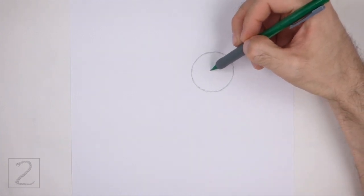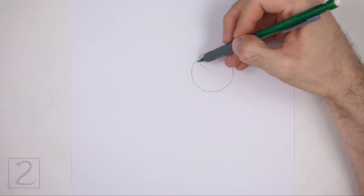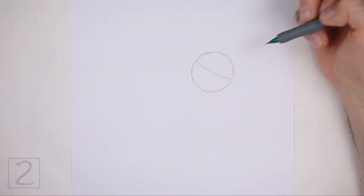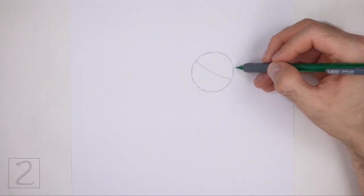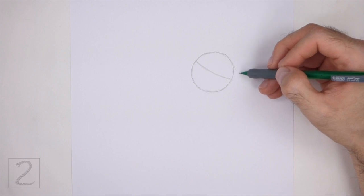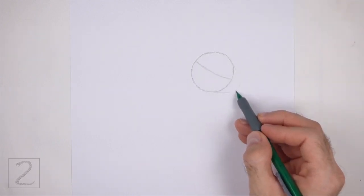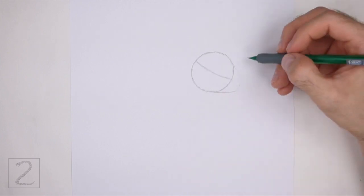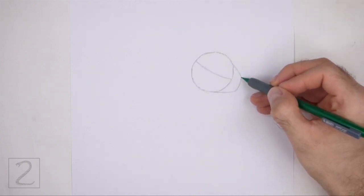Inside the head, draw a diagonal line. This is a construction guide that will help you place the facial features later on. On the lower right side of the head, draw an angled line as a guide for the muzzle. Pay attention to the size of the muzzle in relation to the head. The front part of the muzzle should be flat.